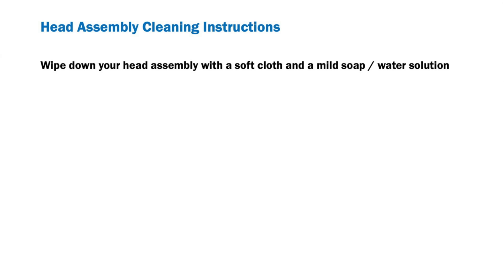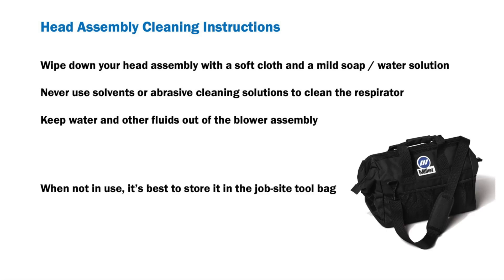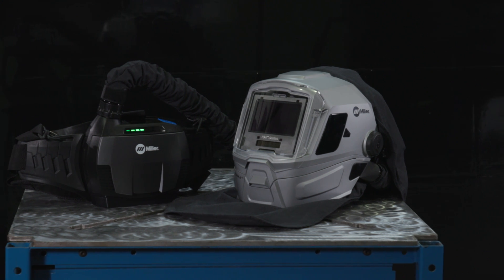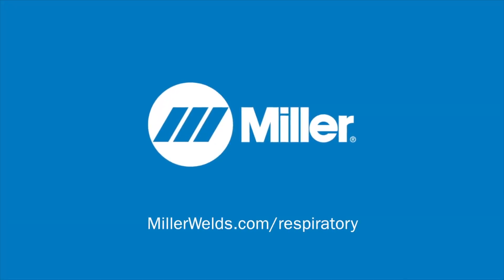Head assembly cleaning. For best results, wipe down your head assembly with a soft cloth and a mild soap water solution. Let air dry. Never use solvents or abrasive cleaning solutions to clean the respirator. Keep water and other fluids out of the blower assembly. When not in use, it's best to store your head assembly and full PAPR system in the jobsite tool bag. For a NIOSH approved system, the Miller PAPR blower unit must be paired with the Miller respiratory head assembly. Your Miller hard hat PAPR head assembly is now ready to use. For more information on your PAPR system, visit MillerWells.com slash respiratory.